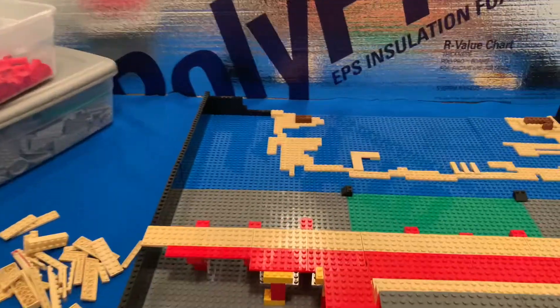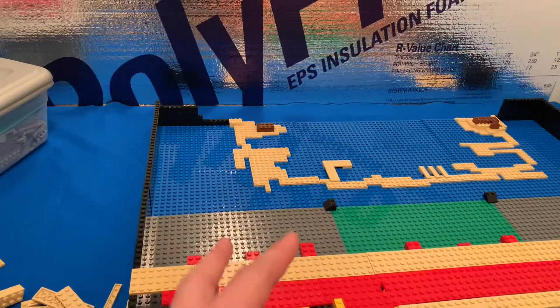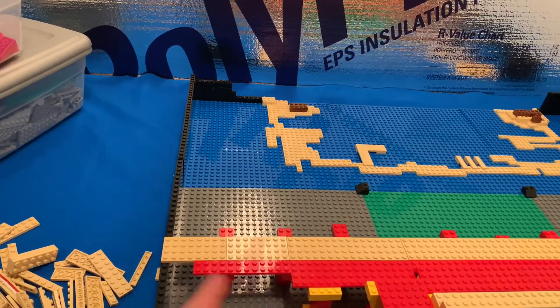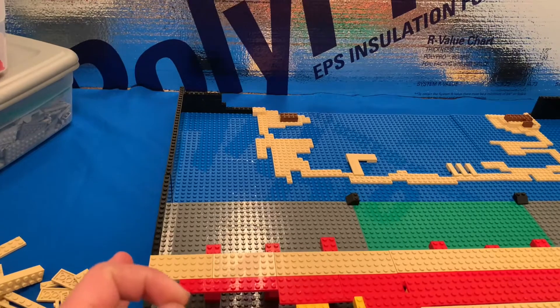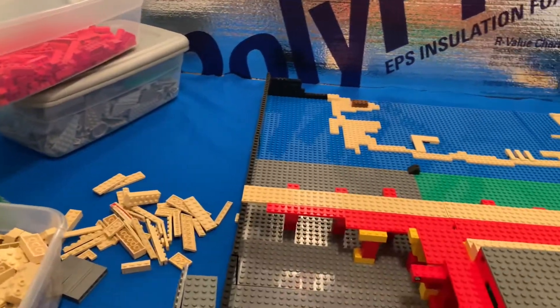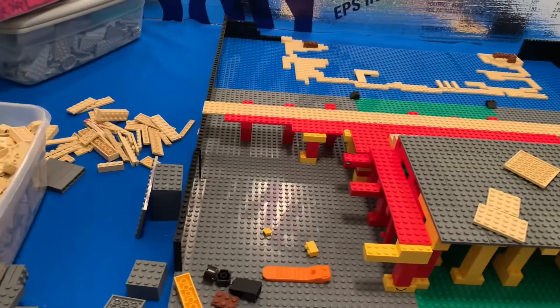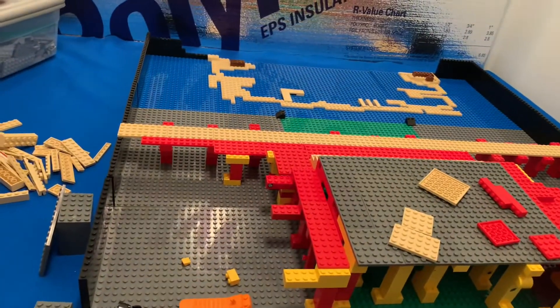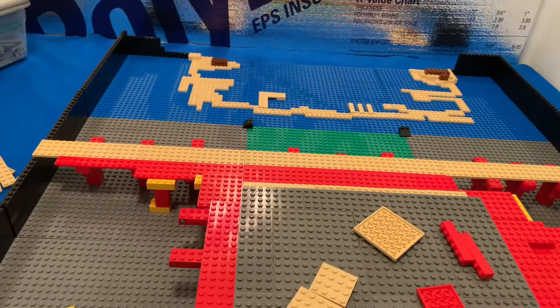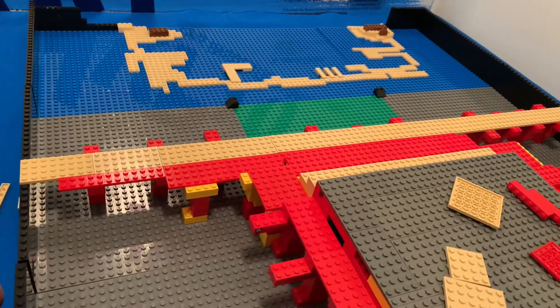My plan for the mountain portion is like, the bottom part is brownish tan, and then it leads to somewhat green. And then we're going to have dark tan on the top of the mountain. Hopefully I have enough parts for that — I have a good selection of parts so far, so let's hope that it works out. Right now I'm just going to be working on this, and I'll probably give you guys a progress update in a few days.